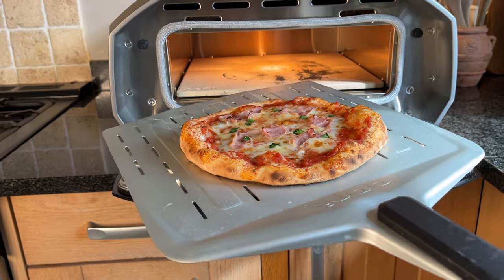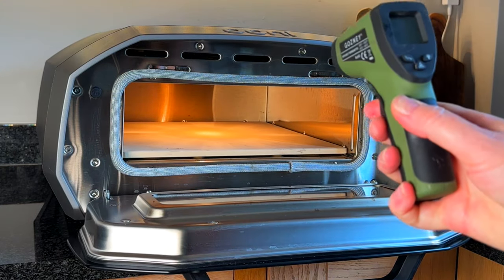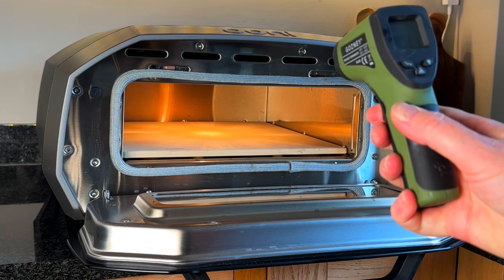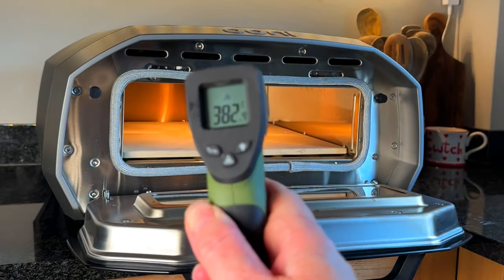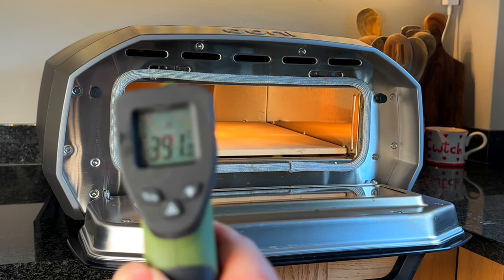The vault produces quite a consistent and even heat distribution. There is a hot spot at the back of the oven; however, having an accurate electric temperature control does help to manage your pizza cook. I also use a laser thermometer to check the temperature on the stone.